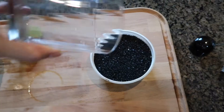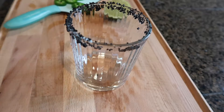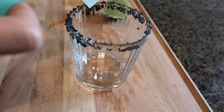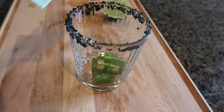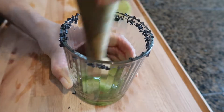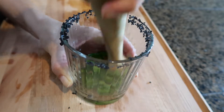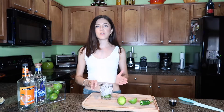First thing you want to do is salt your rim. Just to be a little bit extra today, I'm using black salt — just salt your rim. Next step is adding jalapeños and some cucumber. When it comes to ice, I like to use bougie ice — what I mean by that is I get my ice from a place that uses filtered water.